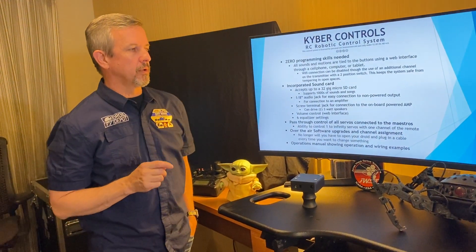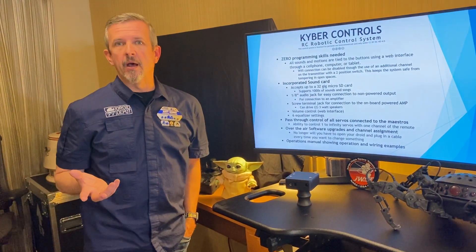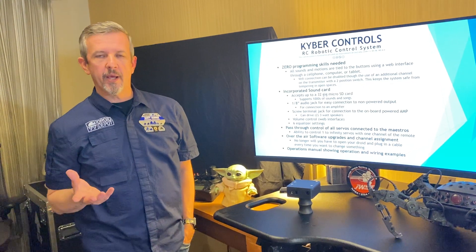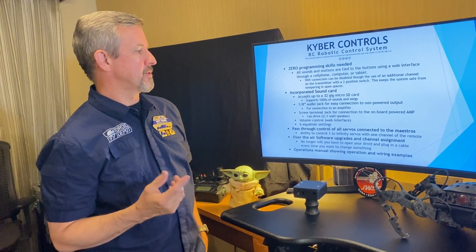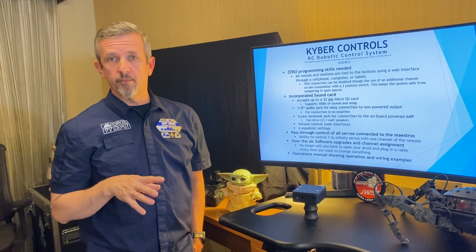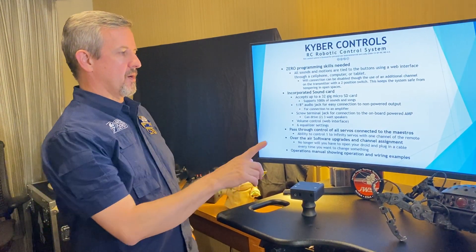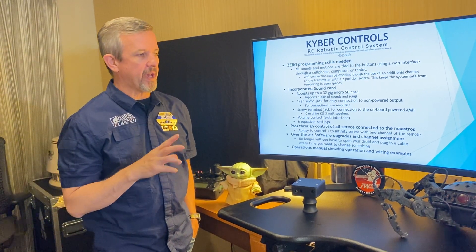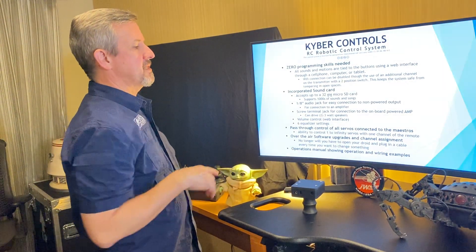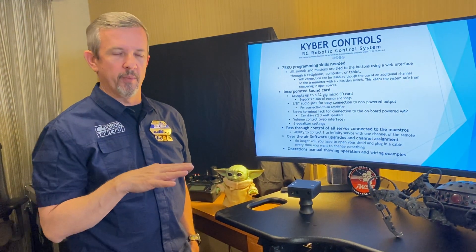It has an incorporated sound card that accepts up to a 32 gig micro SD card, which should support thousands of sounds and music. It has an eighth-inch audio jack out for easy connection to amplifiers and speaker systems, plus screw terminal jacks for connection to the onboard powered amplifier, which can power up to two three-watt speakers. Volume control is available through the web interface, and it has six equalizer settings to help equalize your sound so you don't end up with too much bass or treble.